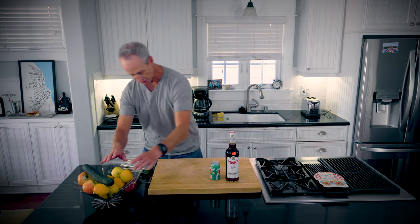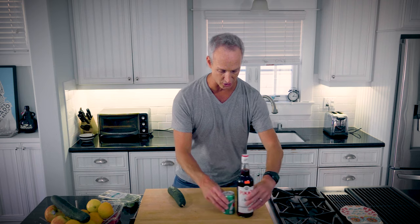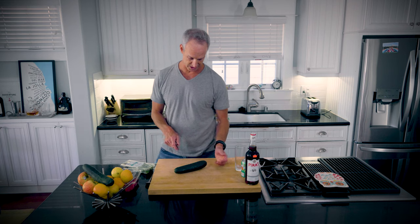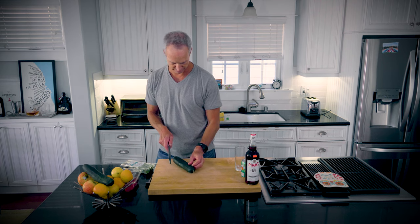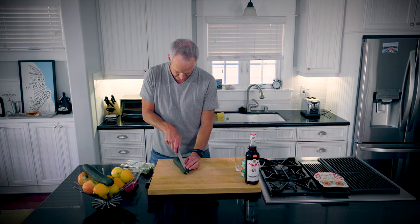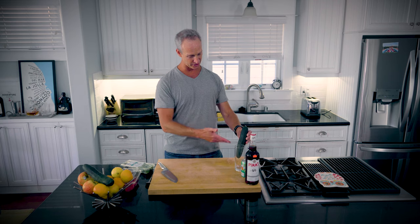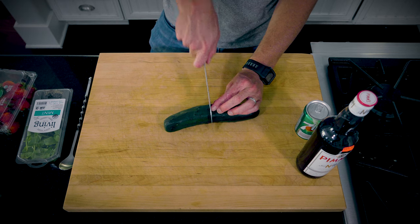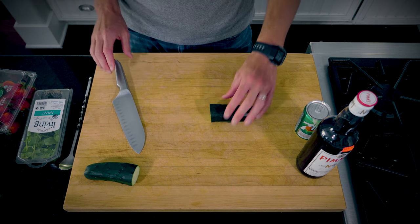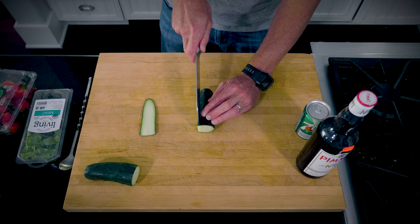We are going to make this in a Collins glass. It's really all about the prep. I kind of want to do the cucumber the long way so you get that cool look in there rather than just short slices. We're going to save half of it, cut it in half, and do thin slices. I like the thinner one better.